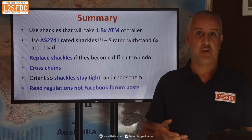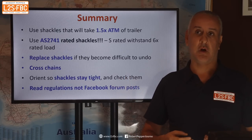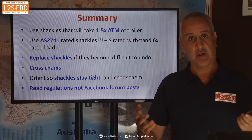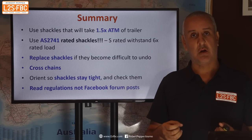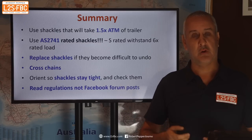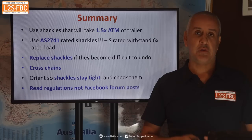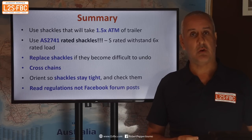Please read the regulations, not Facebook posts. Every so often someone asks whether you can use rated shackles — it's literally written in the regulations, which are on government websites. That's where you find information, not from Moldmate66 on the caravan forum. I hope you found this video useful and interesting. If you've got any questions, drop them in the comments — thank you for watching.